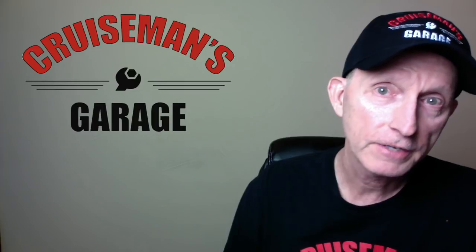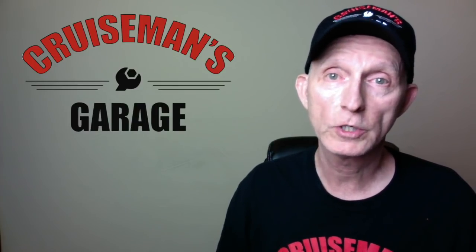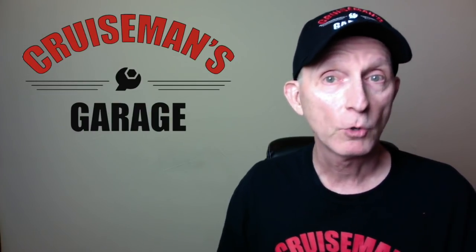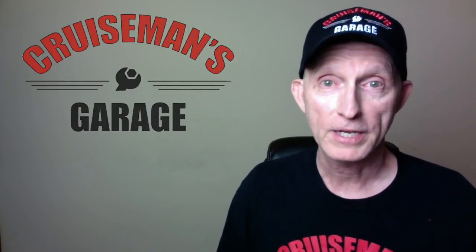Hey everybody, Cruiseman here again from Cruiseman's Garage. You may have already watched my first impression video of the new 2018 Goldwing and Goldwing Tour, but that was done a few days ago right after the bike was released. Now we have some more information and a few things I forgot to talk about the other day, so I've got more coming up right now.